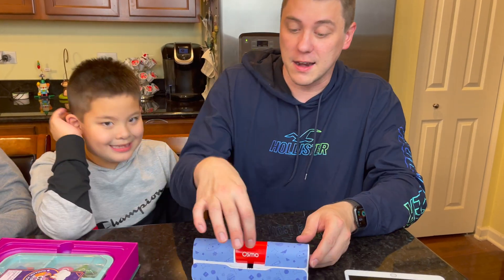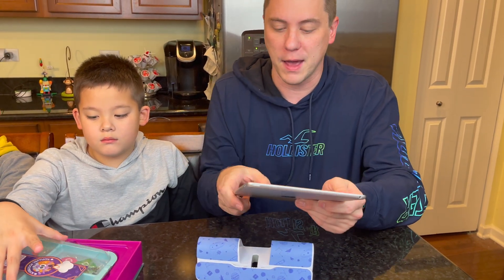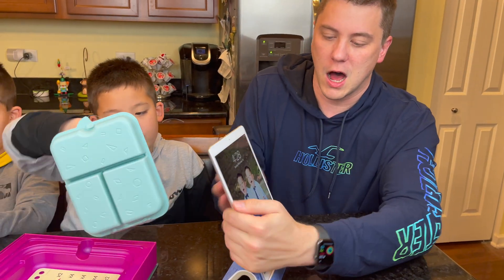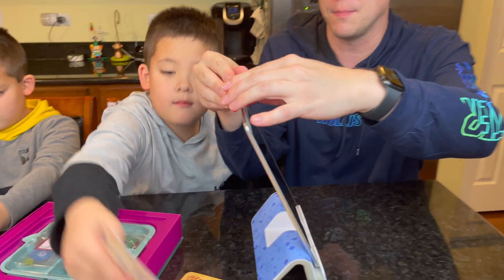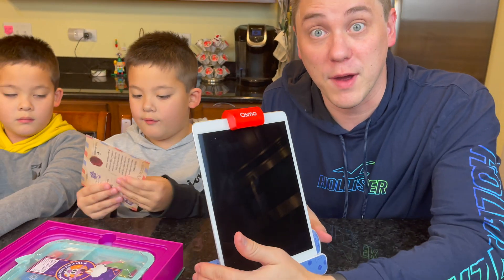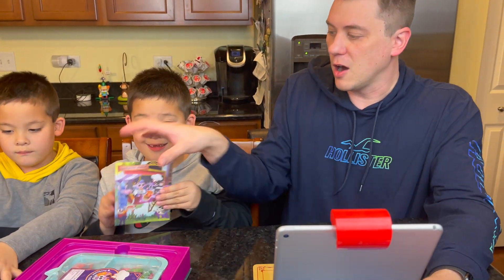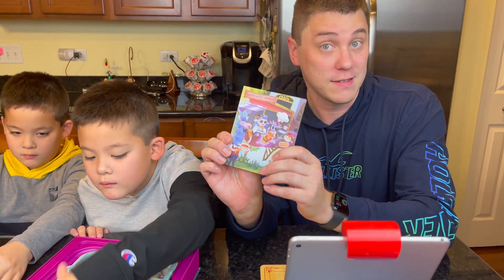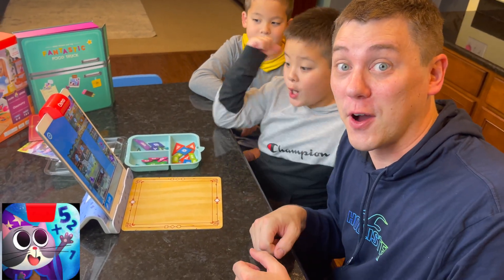Let's get our iPad set up. The first thing you'll need to do is download the Math Wizard app on the iPad and have that ready to go. We'll put the iPad on the base, and then we'll attach the reflector to the top, right here. We're ready to go! Let's get our playmat and our postcard, and what we're going to do next is add it to Math Wizard. Fantastic Food Truck coming right up! We've got Fantastic Food Truck all set up!